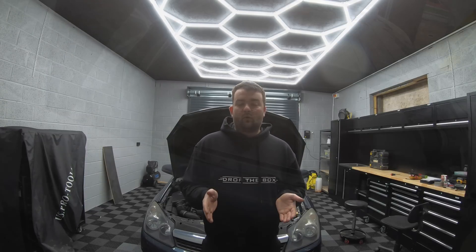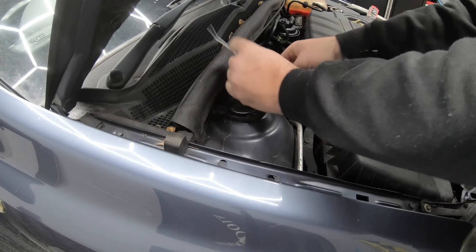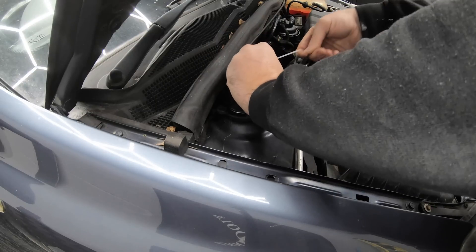In order to carry out our parasitic drain test we're going to need access to the car — under the bonnet and sometimes inside as well. So we need to fool the car into thinking that the bonnet is closed, the doors are closed, and the boot is closed. The car senses the bonnet is open by this switch here, so we're going to cable tie it in the depressed position and then the car will think the bonnet is closed.